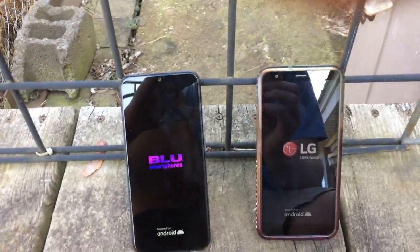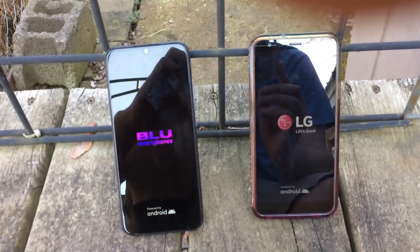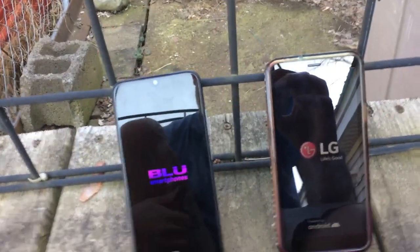We're going to see which one will turn on first. Whichever one turns on first will be the winner. At this point, it wins for the reboot process.